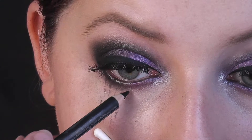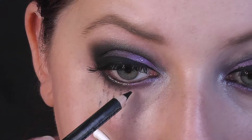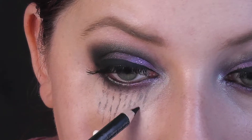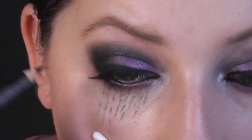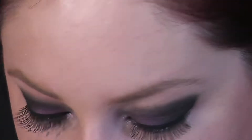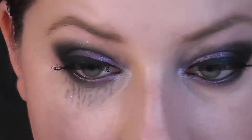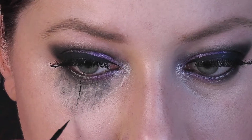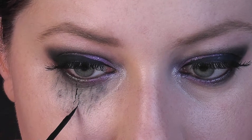Stejnou kohl tužkou začínám malovat nepravidelné čáry, představující jakoby tekoucí černé slzy. Vždy udělám pár čar a štětcem je lehce rozmažu. Aby linky nezanikly, ještě jsem je vytvořila za pomocí tekutých linek, protože jsou mnohem sytější.